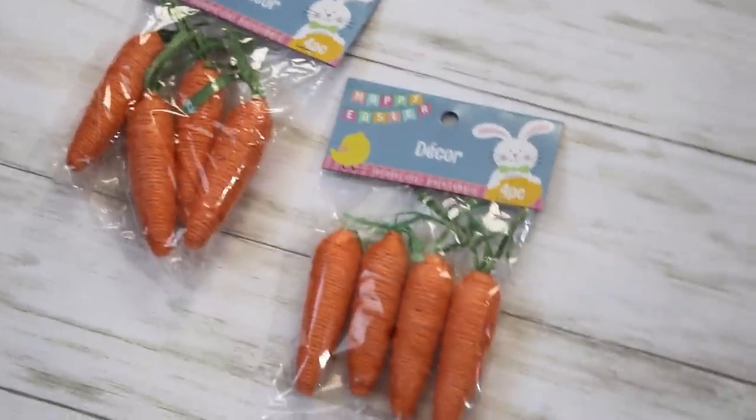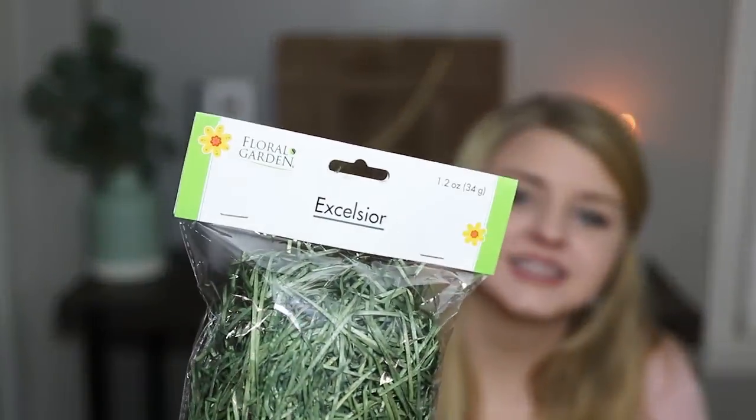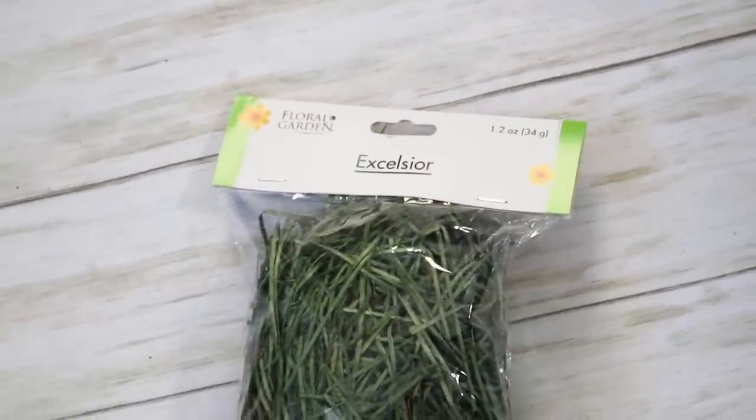Last year I wasn't able to find many of these little twine carrots, so I stocked up and got a few packs. I'm excited to try to use these. I also picked up some of this grass — it says 'grass' right on the package. It's so handy. Last year I made an Easter DIY where I put this grass around and let a little bunny stand up in it, and it was so adorable, so I had to grab some more.